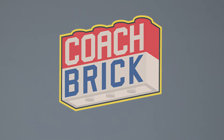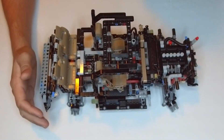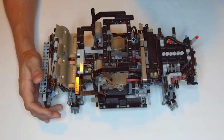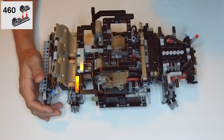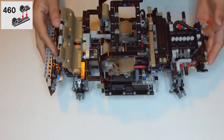Today we're doing part five of bag three. Last time we ended off part four on step 459, so this time we're at step 460, page 272. We're going to set our entire build aside and do some smaller assembly.